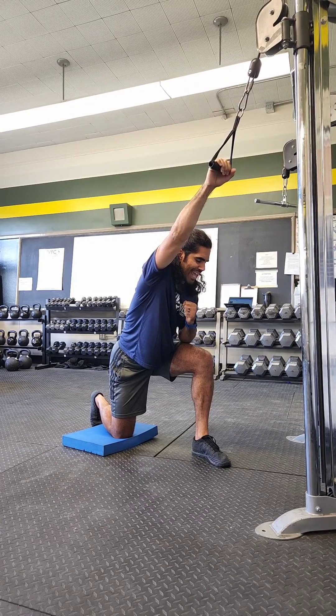As I do this, I want to be mindful that I'm not shrugging. We're not shrugging our shoulders — we're reaching with that shoulder blade.